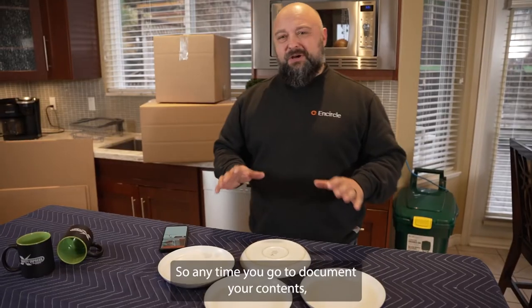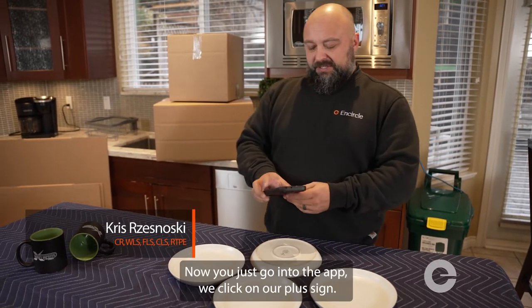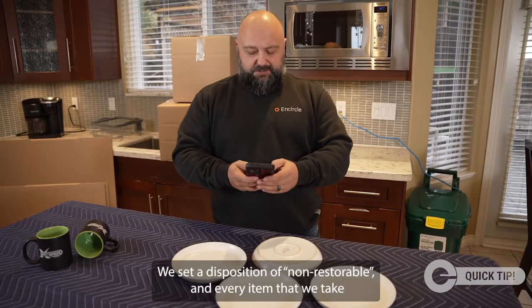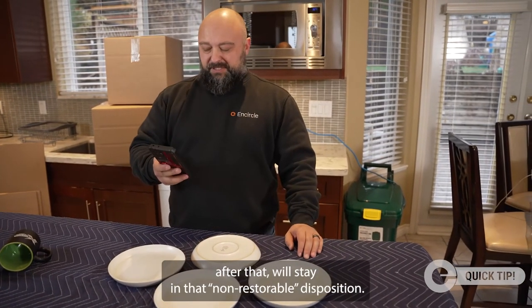Anytime you go to document your contents, you want to lay it out so you get a good visual. Go into the app, click on the plus sign, and grab a good overview photo. Then set the disposition to non-restorable, and every item you take after that will stay in that non-restorable disposition.